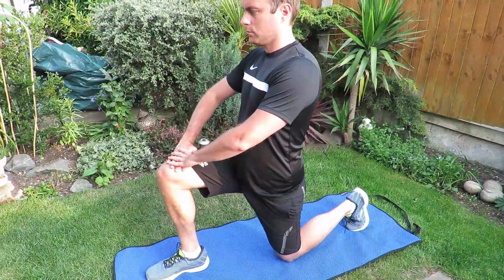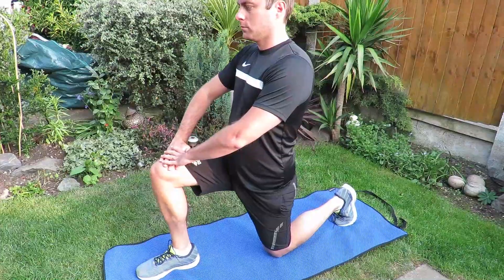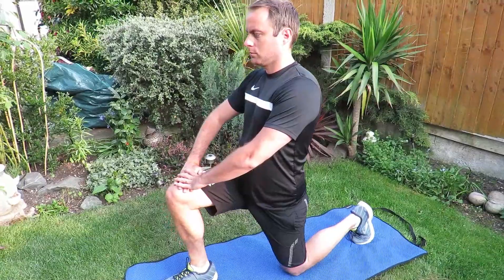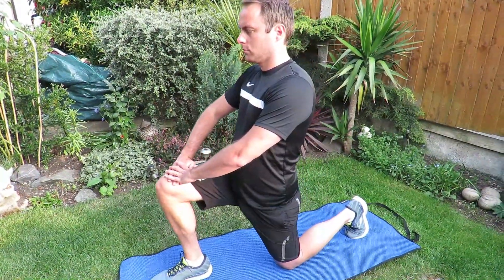Kneel in a lunge position creating a 90-degree angle, tilt your pelvis forwards and then backwards, feeling the stretch in the top of your hip flexor. Keep your back straight throughout this stretch.